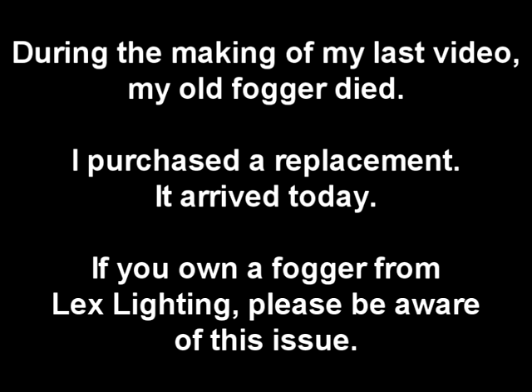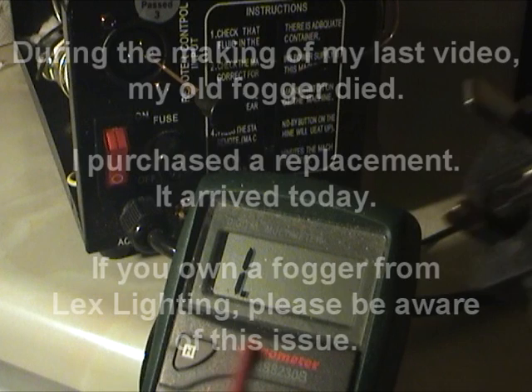During the making of my last video, my old fogger died. I purchased a replacement and it arrived today. If you own a fogger from Lex Lighting, please be aware of this issue.